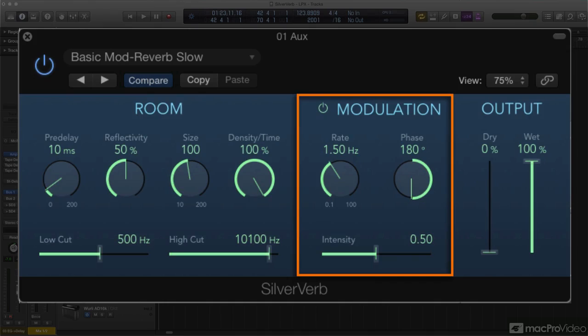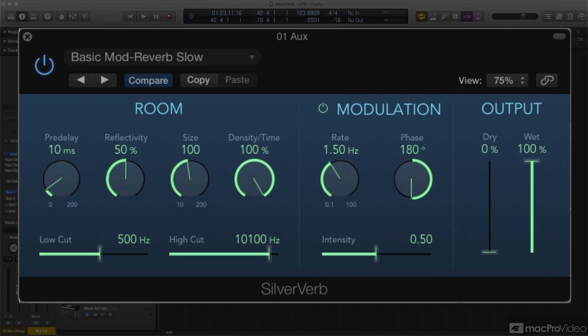The modulation section is where you tweak SilverVerb's LFO. The controls should be familiar: LFO rate sets the speed of modulation, and intensity sets the strength. Keep in mind the modulation is being applied to the reverb only, so don't expect obvious chorusing. Typically, the lightly chorused reverb effect should add some subliminal animation to reverb tails — a very subtle sense of depth and motion.